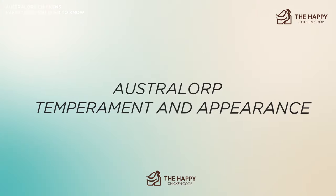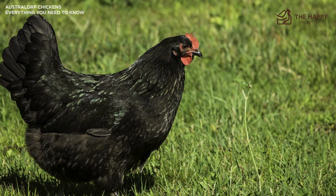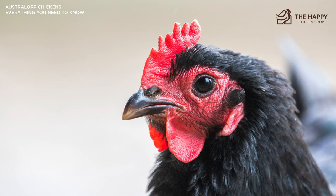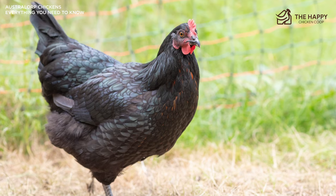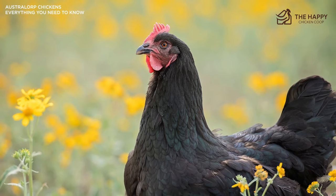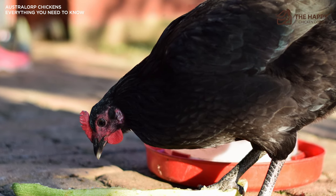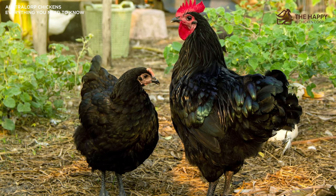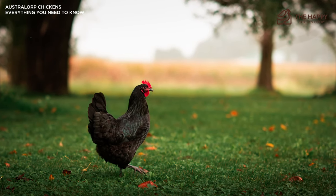The feathers of the black Australorp have a beetle green shade in the sunlight, giving a stunning iridescence to the feathers. It is somewhat stately in walking — a trait it got from the Orpington — which sort of glides across the barnyard, much like a duchess at a tea party. They will tolerate confinement well, but like most of the heavier, larger breeds, they'll enjoy free-ranging and searching for bugs in the yard as they really like to be active. The exercise aspect of free-ranging is good for them since they can be slightly prone to obesity if kept solely in confinement. These birds are a fast-growing breed with a slightly shy demeanor initially, but once they settle in, they're likely to follow you around the yard if you have any treats in your pockets.